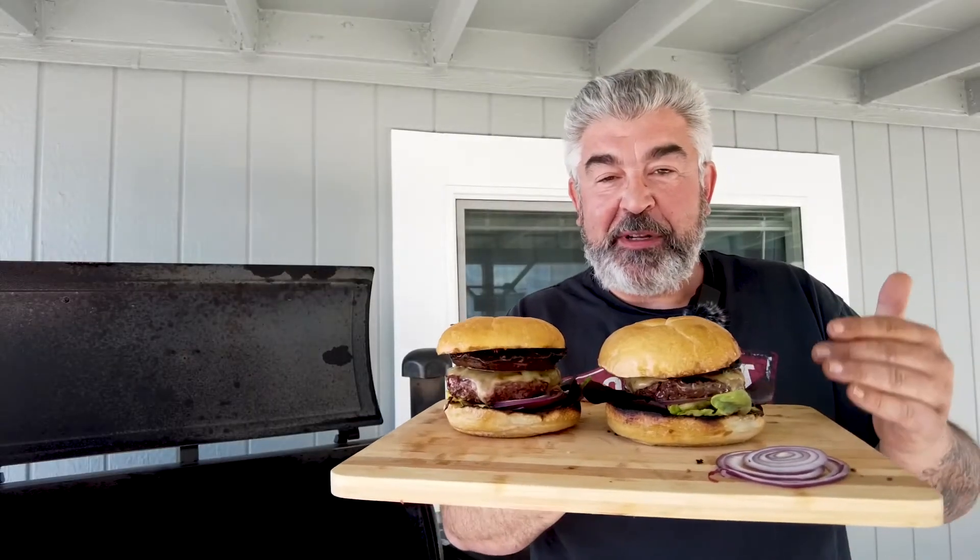So this is my recipe of the Jack and Portobello burger. I hope you appreciate this video — please like and subscribe to my channel. Bye bye!